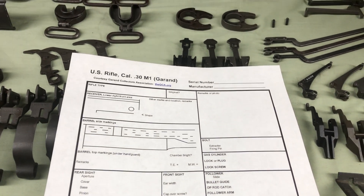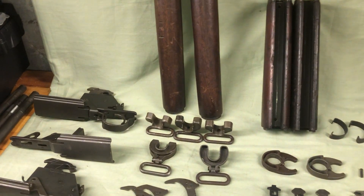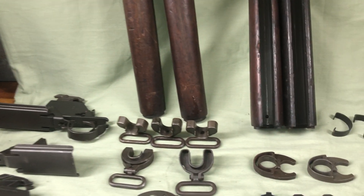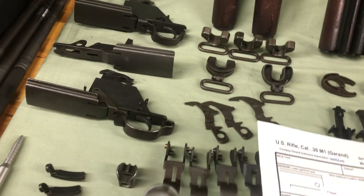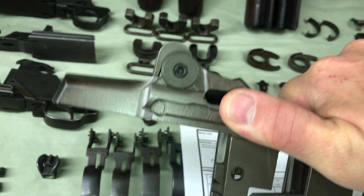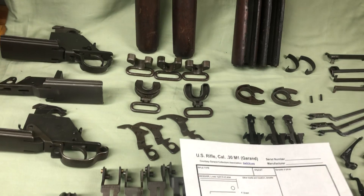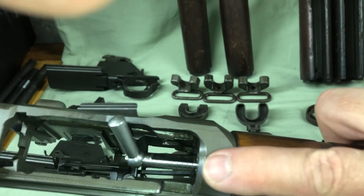I want to talk about the receiver cut. Right up in here - this is an earlier version where my thumb is - it's like a semi-circle. Some of them are straight. I also want to talk about muzzle erosion and throat erosion. This is a throat erosion gauge. When you use them, you're going to measure off to the top - that's where you're going to get your reading from.